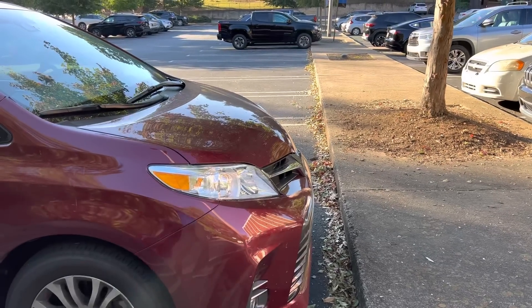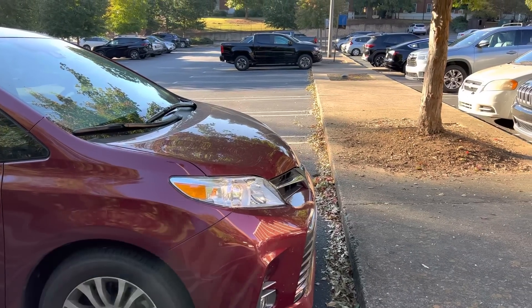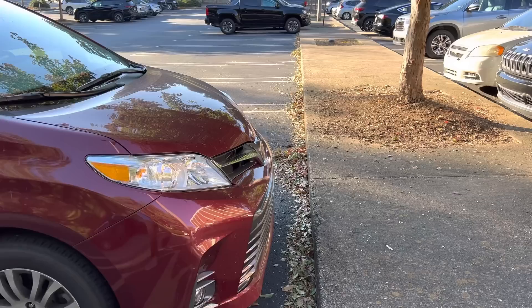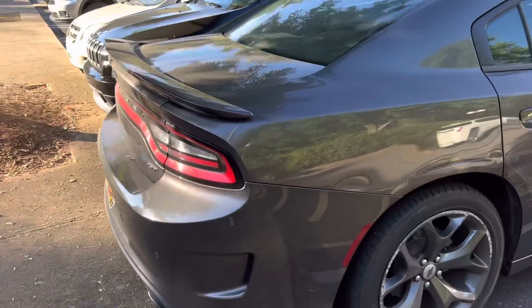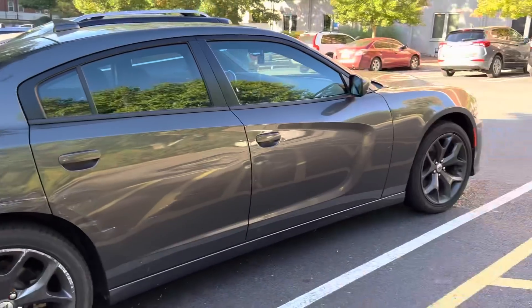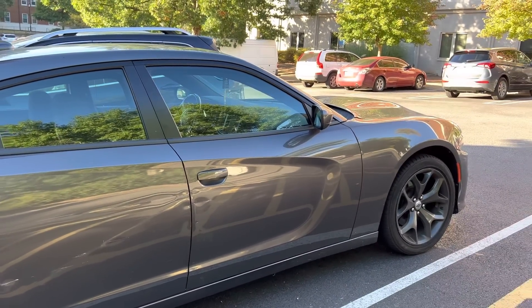Consider superchargers — that's a situation where you really can't back up very much because you're already backed up as far as you can go at the charger. The supercharger is here and you're backed up to it, so you can't go backwards. You have to pull forward. That just becomes an interesting situation.